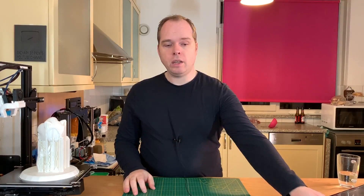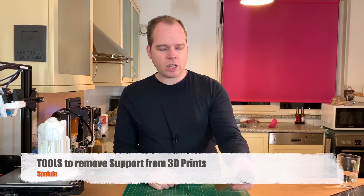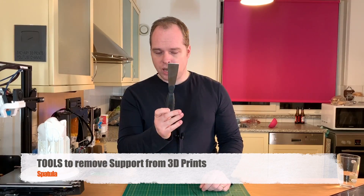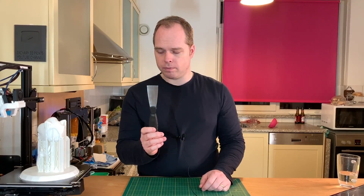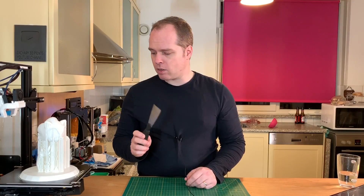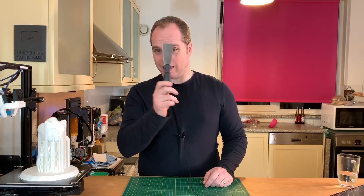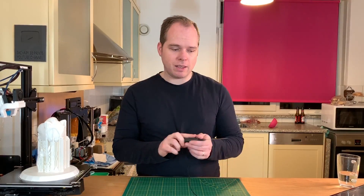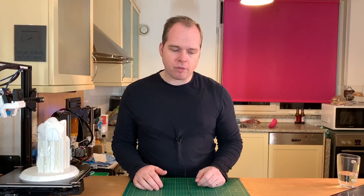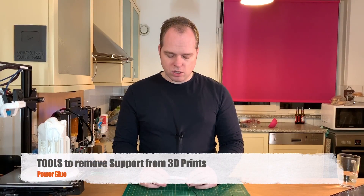When everything is removed, you can clean it up very well. One thing you can also use is a spatula. I don't recommend using this for support removal, however it can be handy. Also, I'm using a glass bed — don't use your spatula to get prints off your print bed, it will ruin it. Another thing is not really a tool, it's just some material.